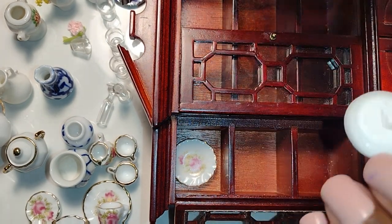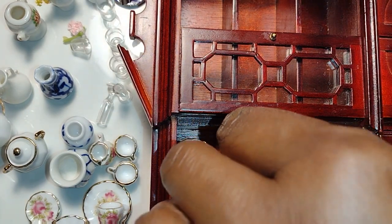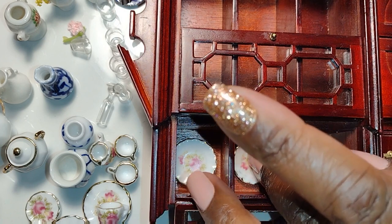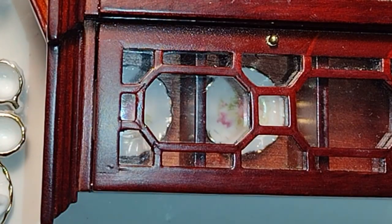There are quite a few pieces I actually wanted to use but I did find out that they wouldn't work. Now dolls, I'm using the tacky wax, but you can use any kind of wax adhesive to secure your items inside the china cabinet so that they don't shift and move when you finally stand the china cabinet up.